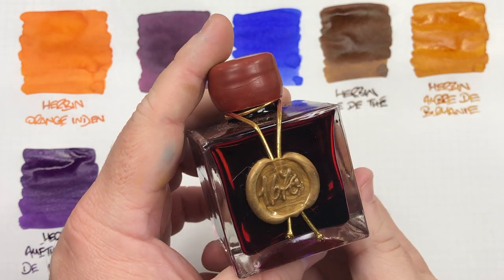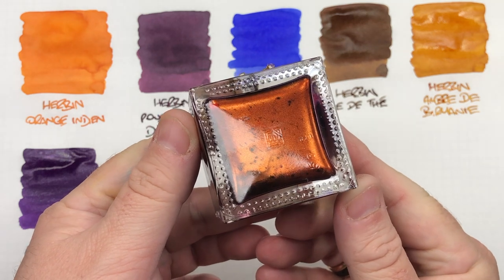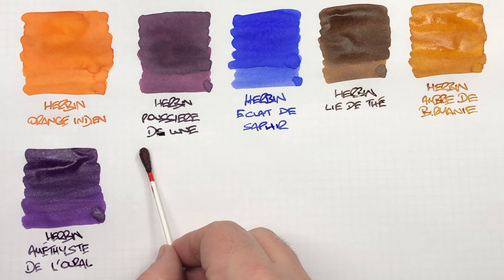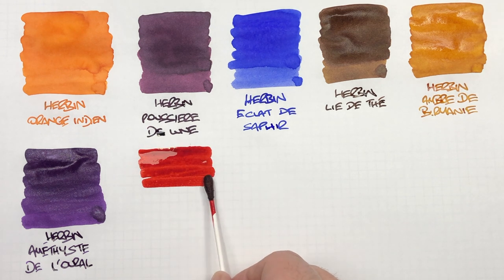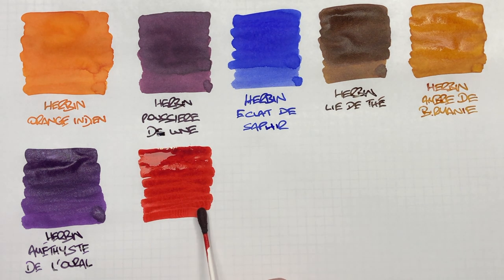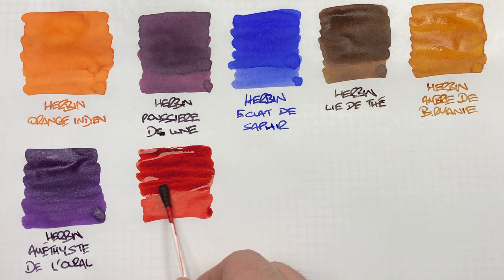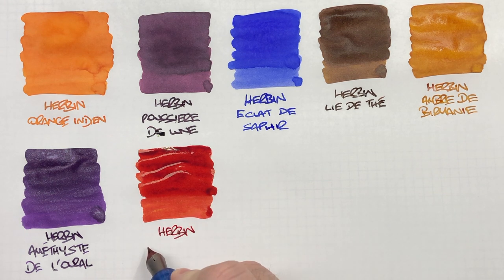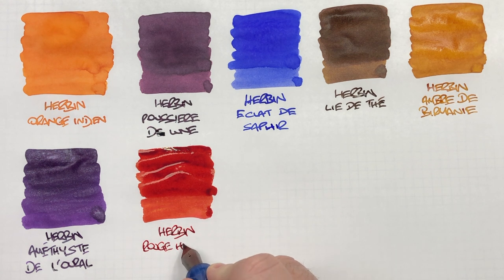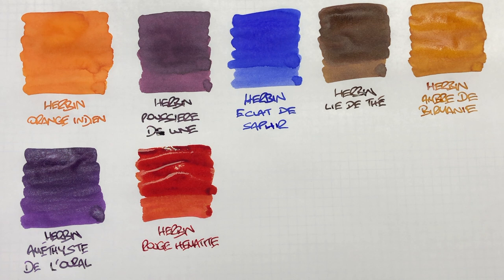Next up is Rouge Hématite. You can see the glitter on the base of that bottle, so we'll do an ink swatch. I do find that this tends to be a little bit more on the drier side — typically red inks do tend to be a little bit drier. This is a really lovely red ink with a lot of gold shimmer and a little bit of sheen as well.